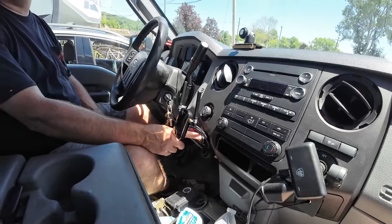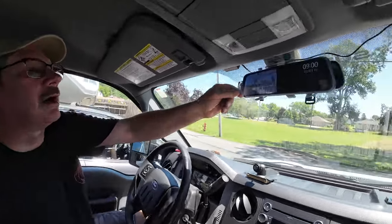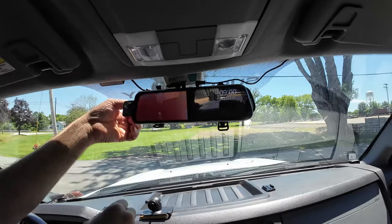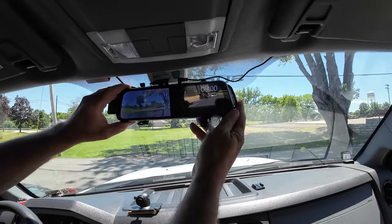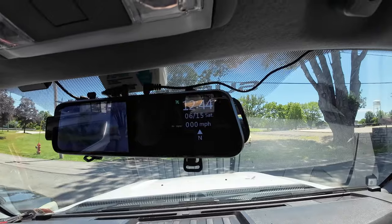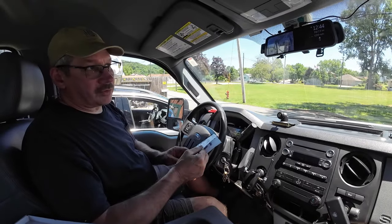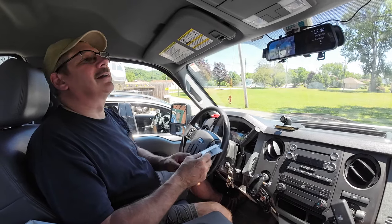Let's plug the power in — this only goes in one way, there's a little notch it has to feed into. I really do like that they include USB ports, and the top one being 3.0 is great because with big phones you need a lot of juice. Let's take the plastic off the screen — the forward-facing camera is already working, it found where we are and changed the time and date. It's showing 12:44 but it's actually 1:44, so it hasn't fully acquired us yet.